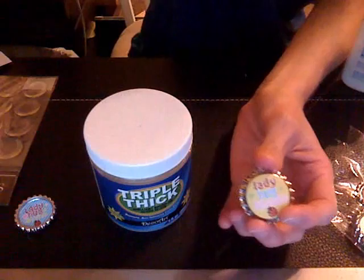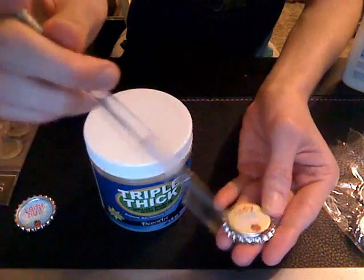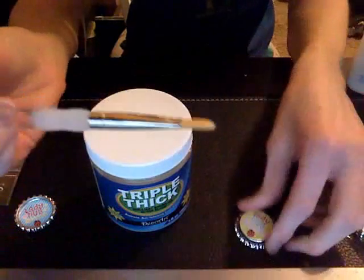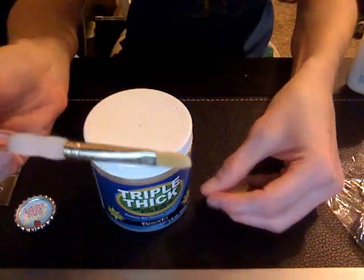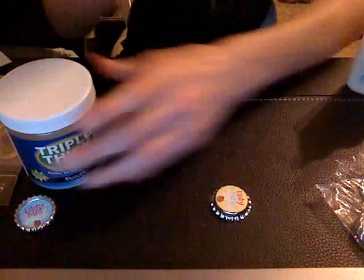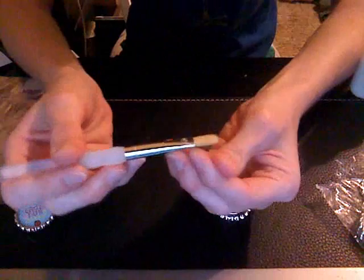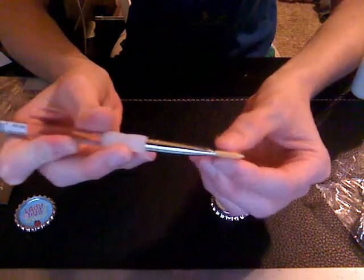After you paint the triple thick on, always wash your paint brushes with soap and water. I've always learned this in my art classes — as soon as you're done with your paint brushes, always go and wash them with soap and water.